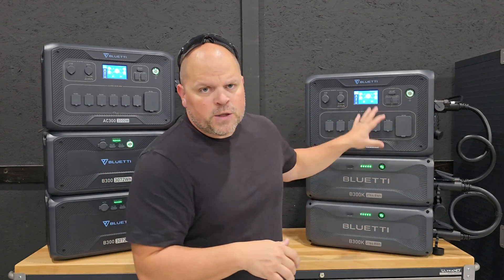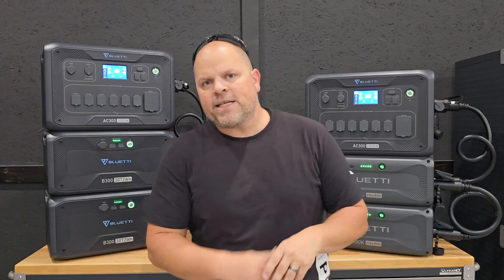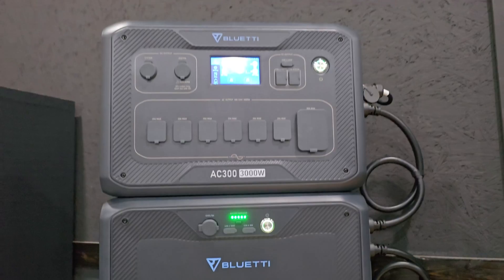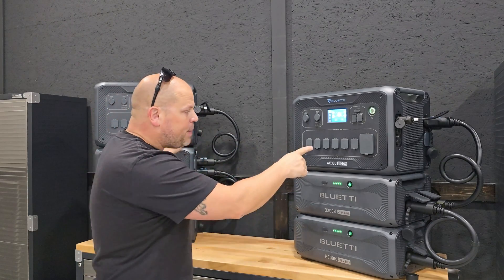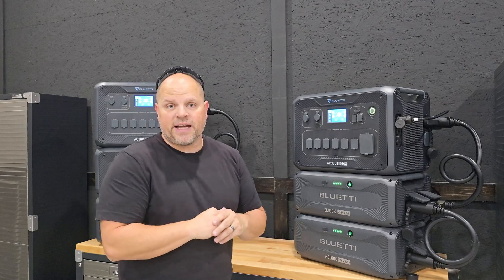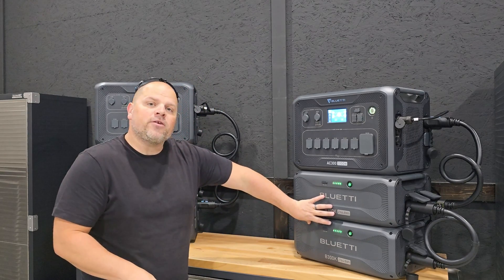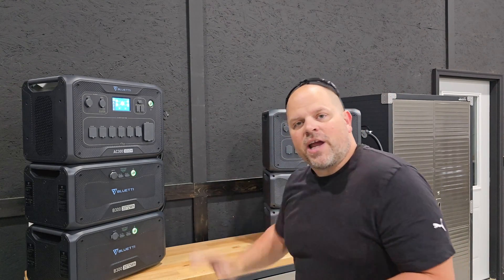I'm going to be talking about the differences between the two systems behind me. This one is the AC300 paired with the B300K batteries, and this one is the AC300 paired with the B300 batteries. Currently these are two different systems; however, you can pair these two AC300s together to create one system, even though we have B300K batteries here and B300 batteries over there. A little bit later in the video, I'm going to show you exactly how to connect these two systems together to create that 240-volt system.